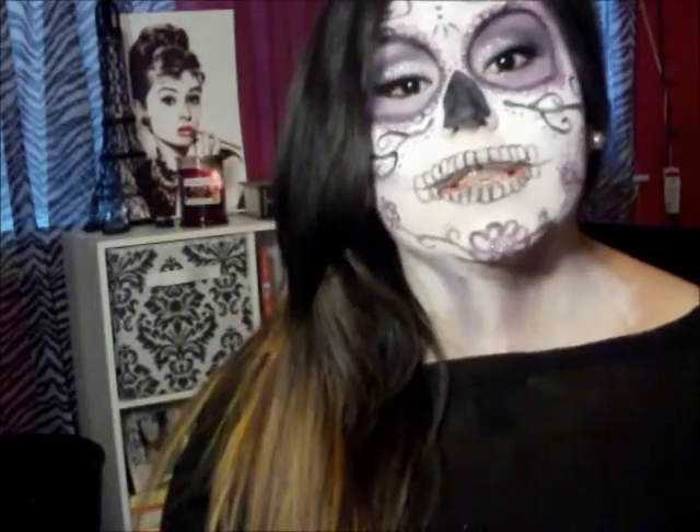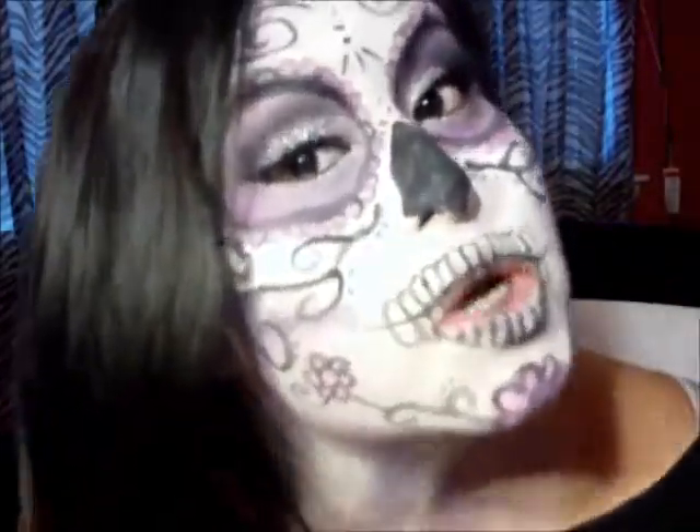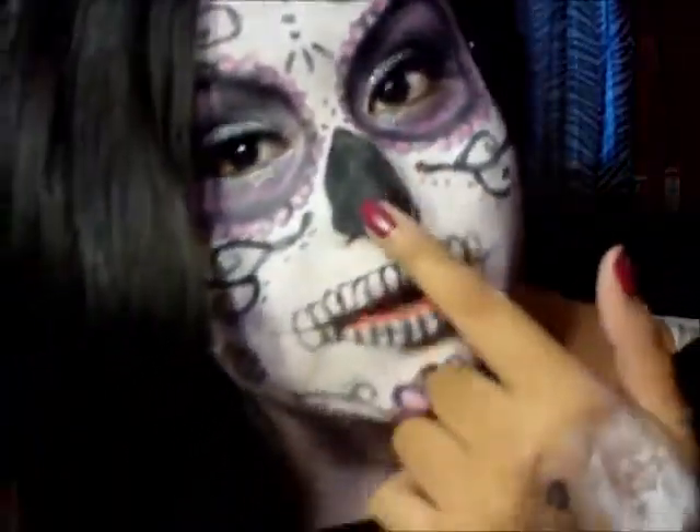When I started doing this, I realized how hard it actually is — you do have to have a lot of patience for this. But it wasn't too hard. And I really love how the look came out. The paint I bought was a little cheap; I got it at Walmart, and it's kind of coming off right here on the nose.